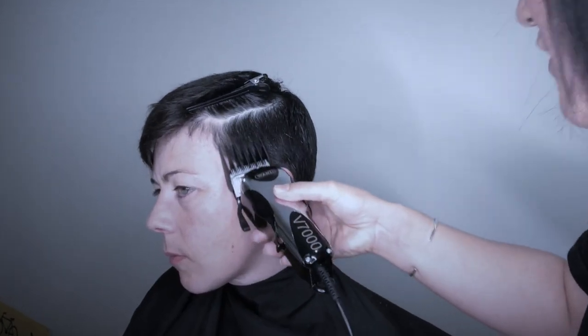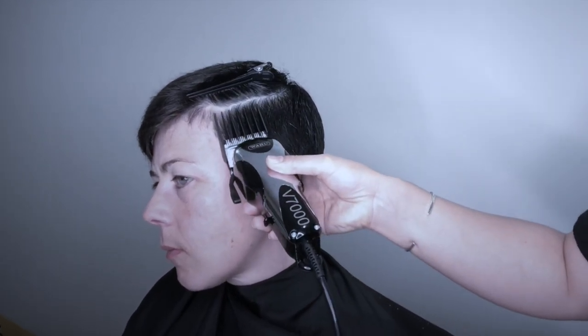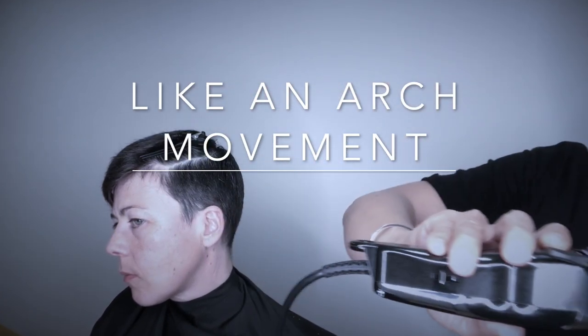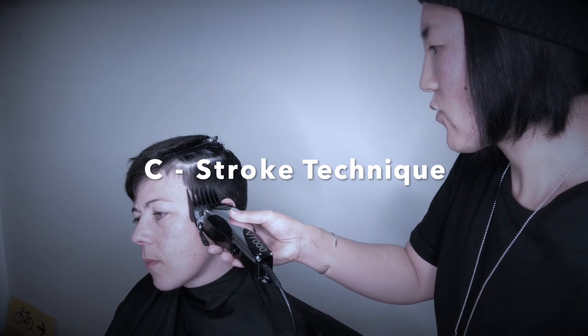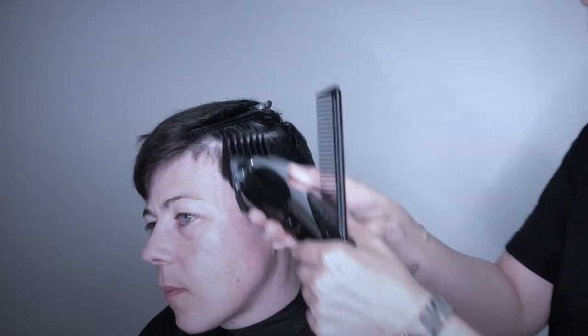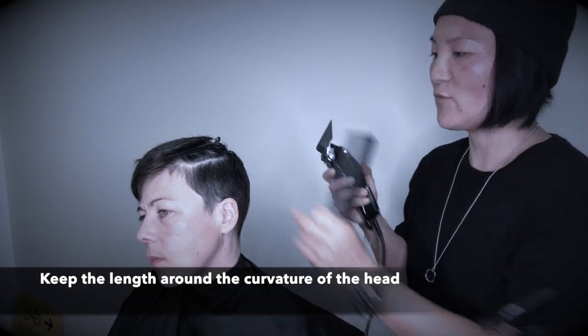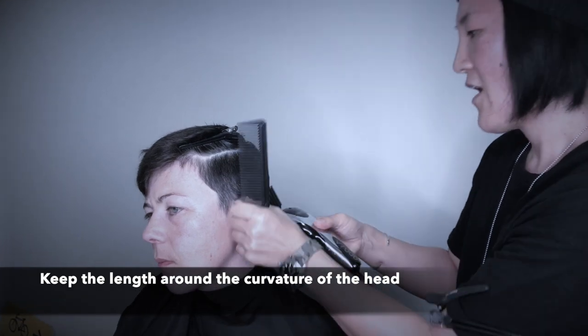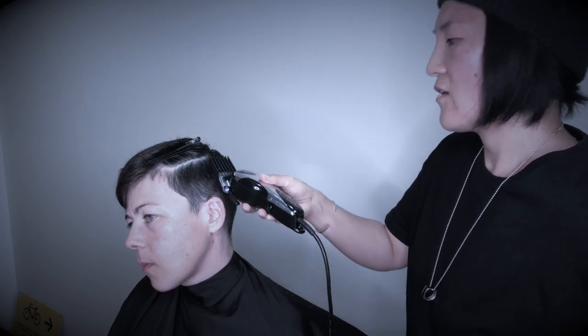As you use the clipper, can you see this movement? I'm actually touching the scalp with the clipper. When I cut close to the section, I'm making this arch movement — it's like a C, so we call it a C stroke movement. Make sure you use the C stroke movement so you're not going too short, because sometimes if you follow the head too high you end up going too short. Remember to also use your comb.